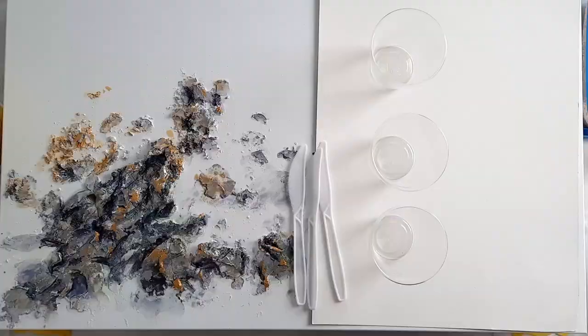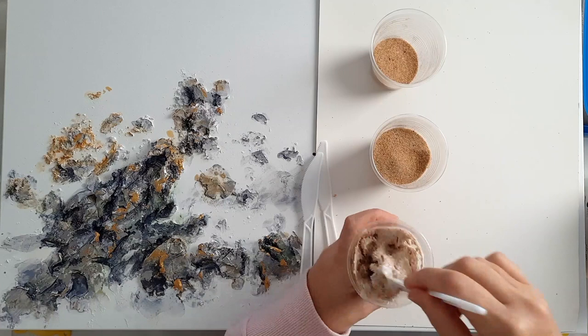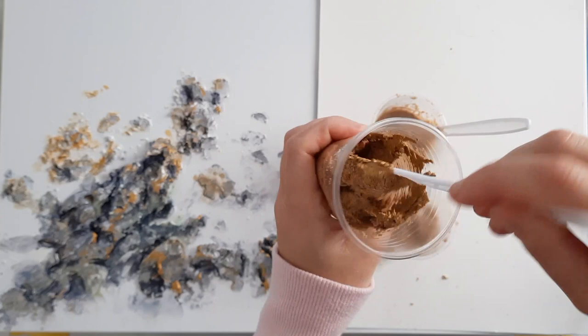Now for the sand. The first cup I've lightened the sand with white acrylic paint and I'm mixing it with craft PVA glue. The second cup is just natural sand mixed with craft PVA glue. The third cup I'm mixing with gold metallic acrylic paint — the same paint I used on the rocks — and adding a little bit of PVA glue, not as much.